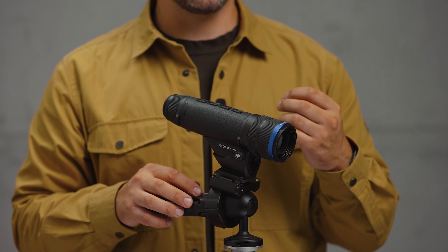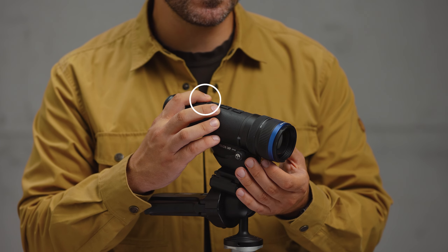Rehearse the actions you're planning to do during video capture, so you make fewer takes. For example, if you are planning to work with the laser rangefinder or zoom, try doing it beforehand to make it as smooth as possible and less shaky. Remember that you can control many features via Stream Vision without even touching the device on the tripod. Hence, less shaky footage.